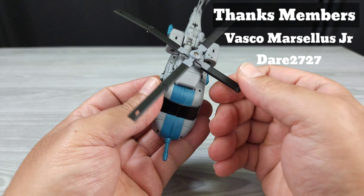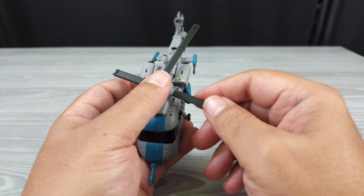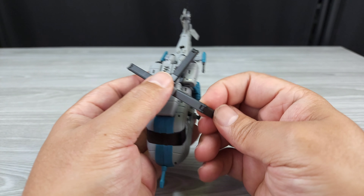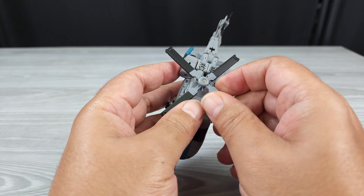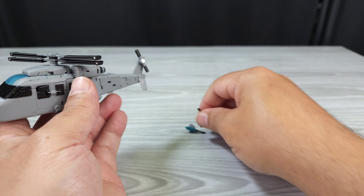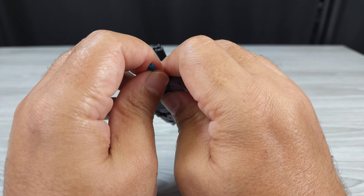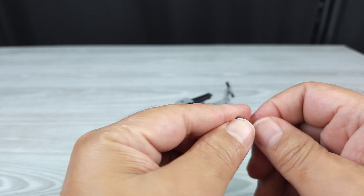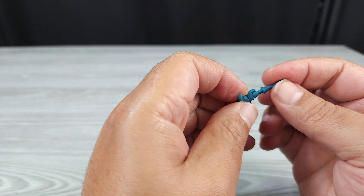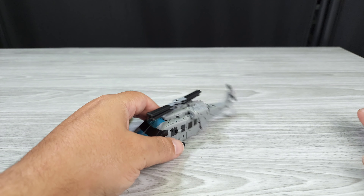Flip these in. Flip these in. Flip these in. Flip these together. Take the guns off. Take this off — just because, I don't know why I do that — just to get it out the way. Slot that, put it to the side.